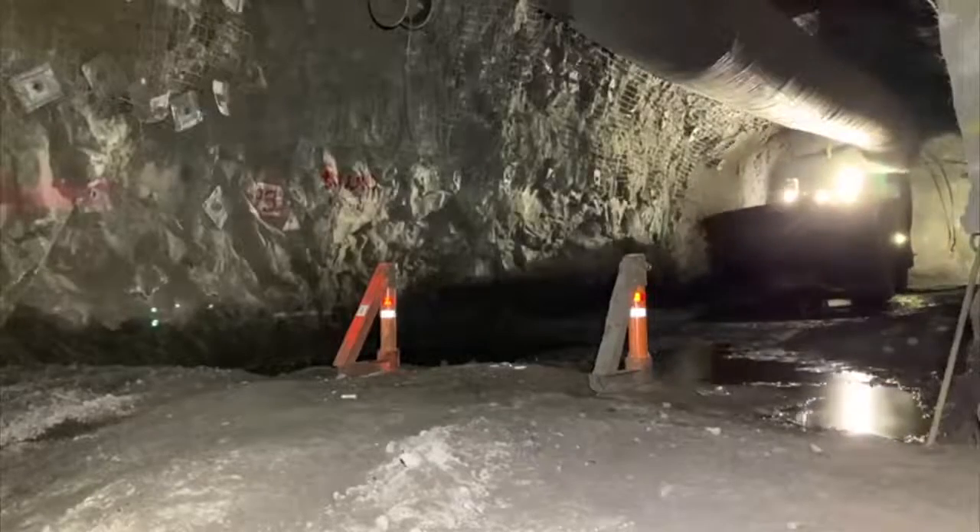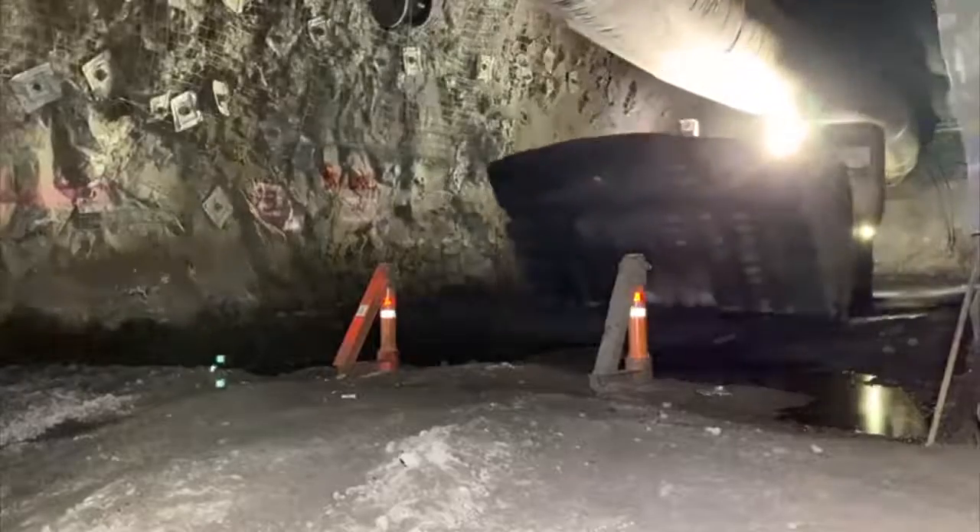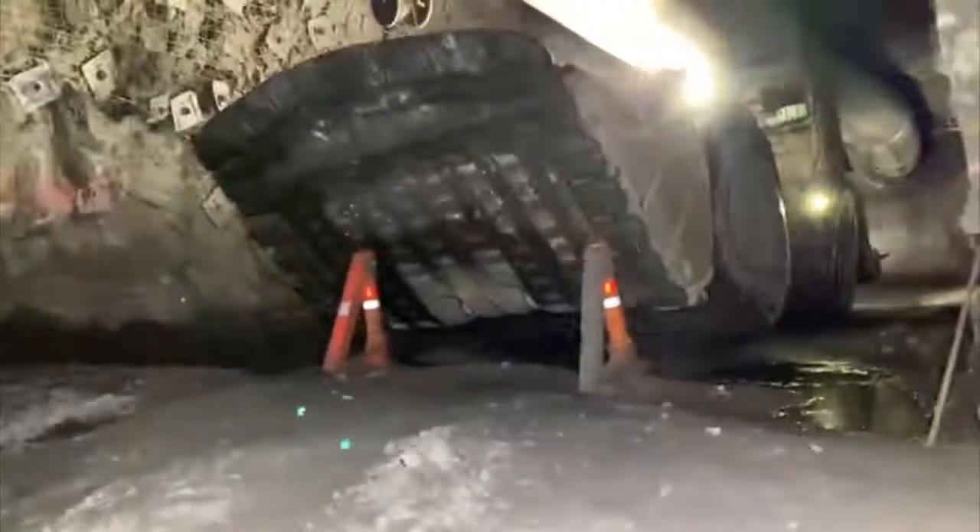The benefit of having the bollards is you can actually hit the bollards and come to a complete stop, which will stop you going down the open void.